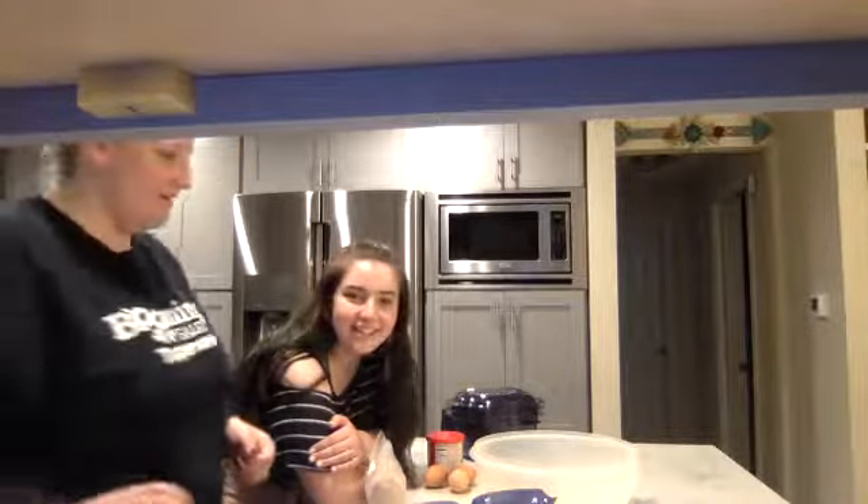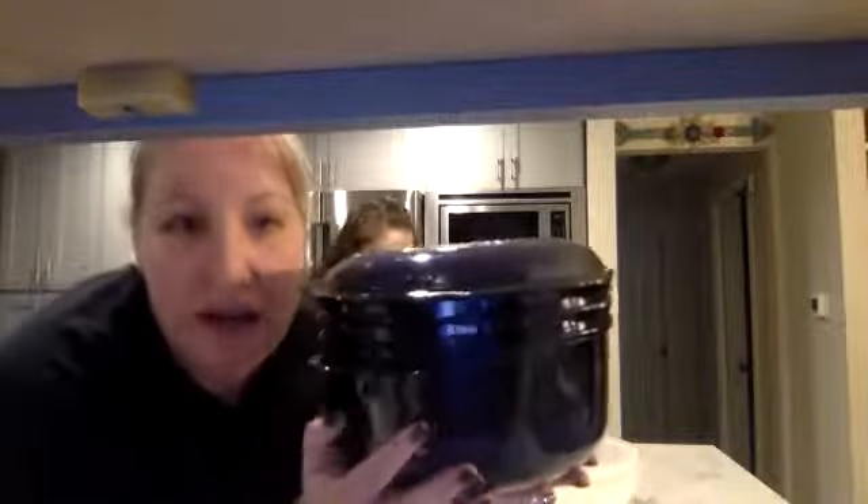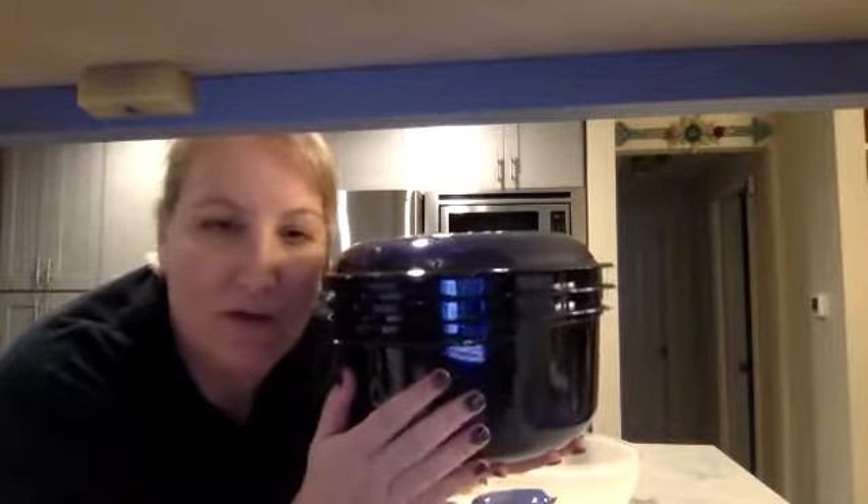Please feel free to jot that in the comments and we will work on answering you live. Hey Jennifer! So we are making Stack Cooker Chocolate Cake, and this is seriously the easiest recipe ever. We're going to do it in our Stack Cooker — I'm sure that's shocking.